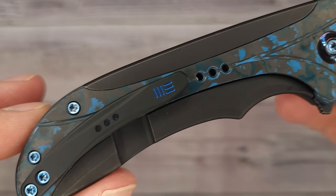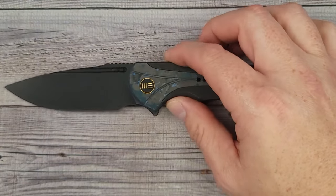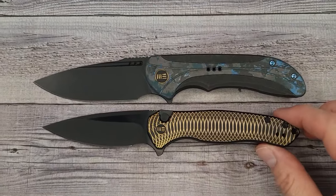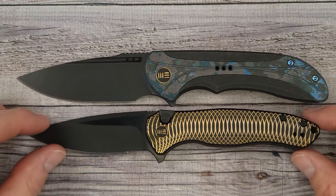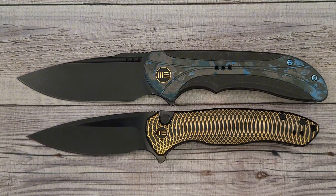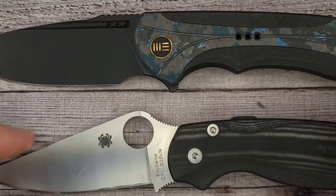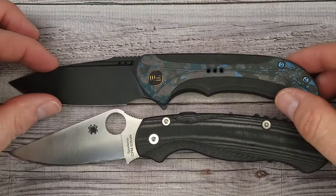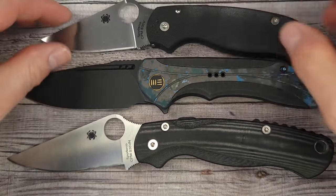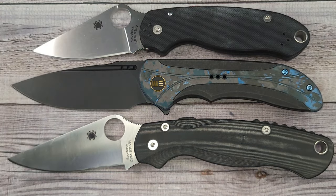I'm going to grab one for a size comparison because this is one a lot of people have or want. There's the WE Kite Fin — so if you have a Kite Fin and want a slightly larger knife, the Equivoc is just a tad larger. And here's the Spyderco Paramilitary 2, and then here's the Spyderco Para 3, just to give you a little idea of the size.